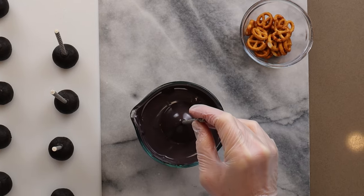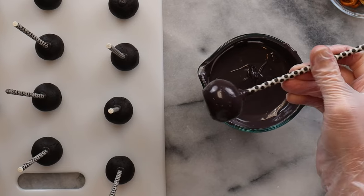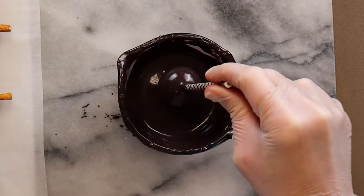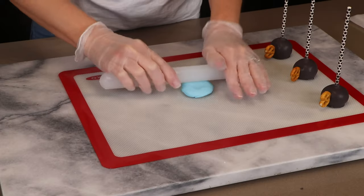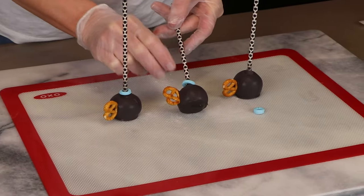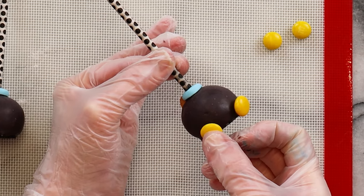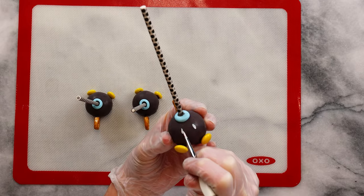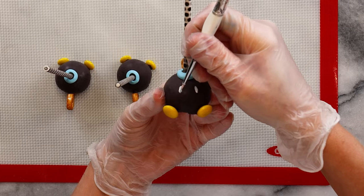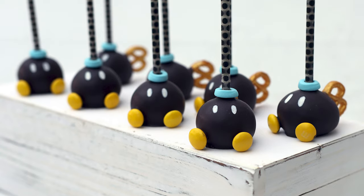Dip the pop straight down into the chocolate and pull it out. Tap off the excess chocolate and lightly scrape off the bottom so the candy doesn't pool at the bottom of the pop. While it's still wet, stick the pretzel on, then continue dipping the rest of the cake pops and sticking on the pretzels. For decorating: make little blue donut shapes out of modeling chocolate to wrap around the pop sticks, attach yellow M&Ms with melted candy melts to look like feet, and hand paint the eyes or make them from modeling chocolate. Finally, dust the pretzels with gold luster dust. They are going to be very hard to eat since they're so cute!